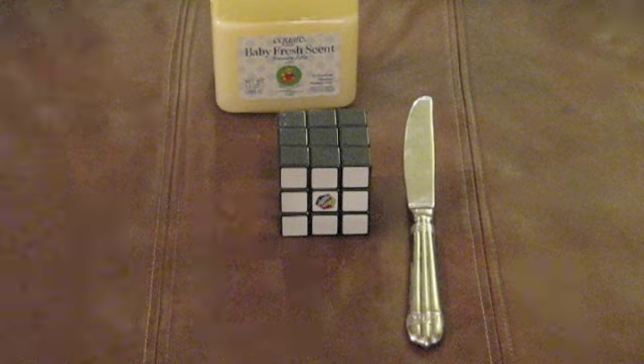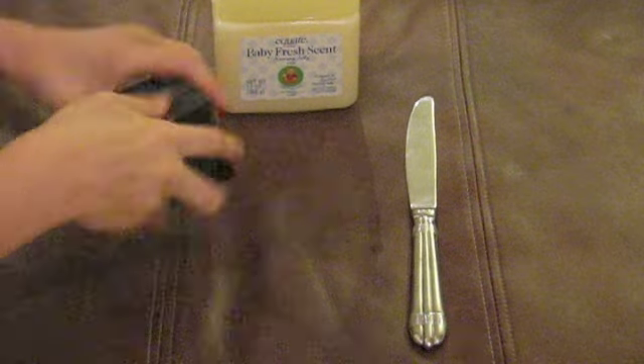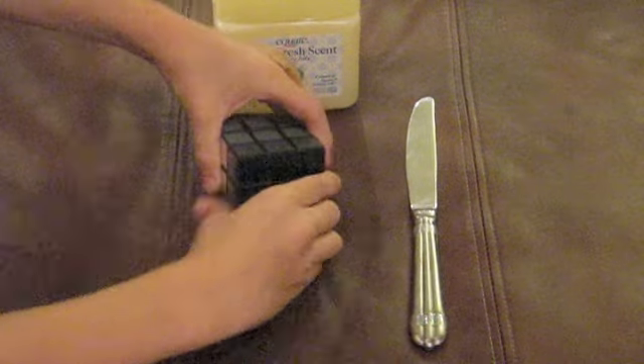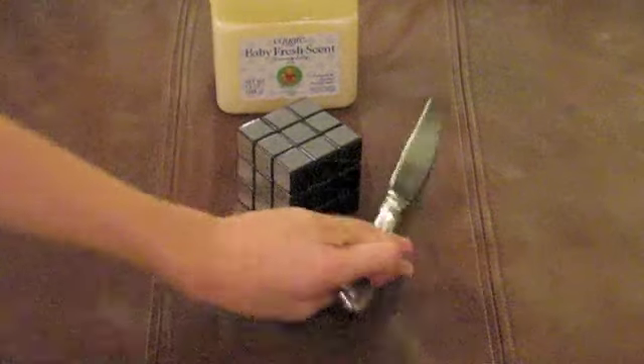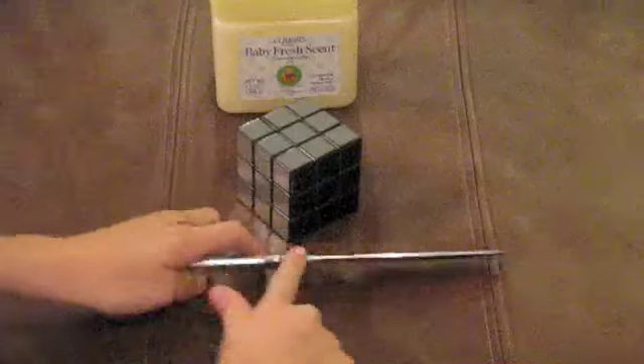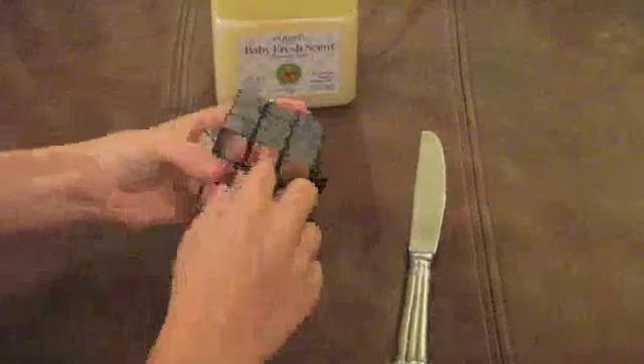This is how to oil a Rubik's Cube so that it's a lot smoother. Here we have an un-oiled Rubik's Cube, some petroleum jelly, and a knife — or you can use anything really flat. You're going to turn your Rubik's Cube's top layer to a 45 degree angle.